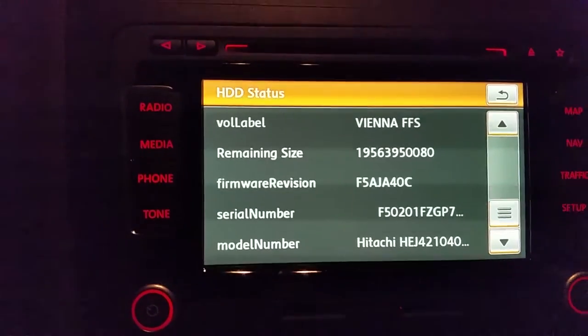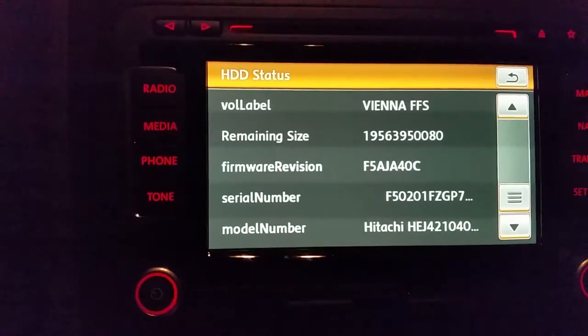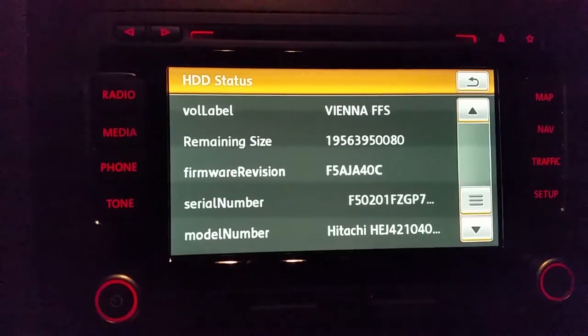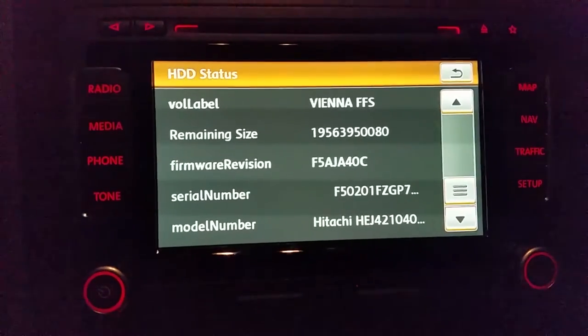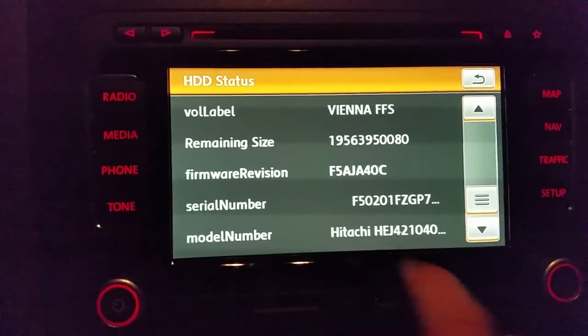You can also check the RPM and capacity of the hard drive. This one is 40 gigabytes, and it is a hard drive, not a solid state disk.